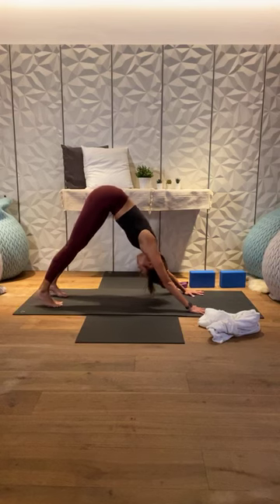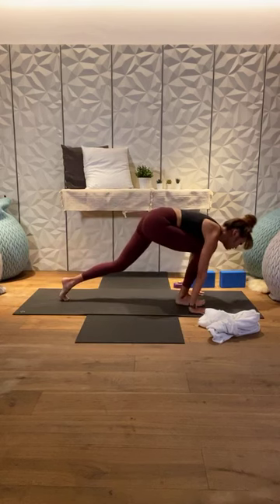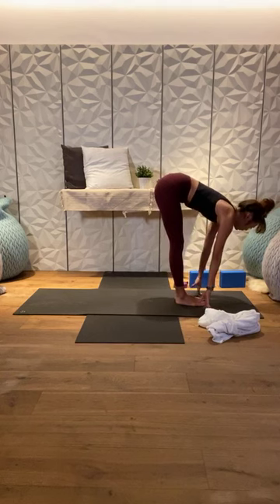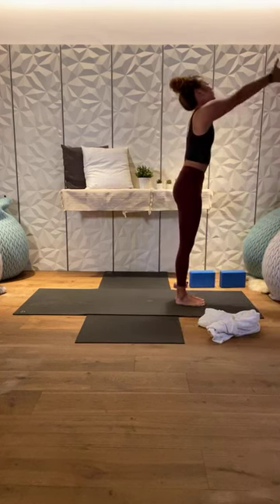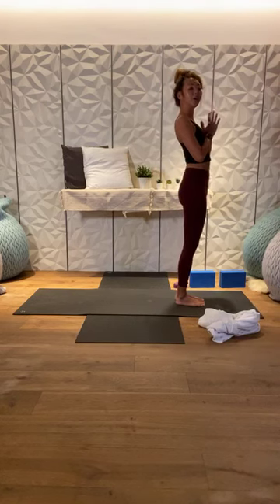Lift your heels off the ground and walk to the top of your mat. Step your left foot in between your hands, right foot meets the left. Half lift inhale, bow forward exhale. Inhale to rise, sweep arms overhead. Hands to your heart, exhale.